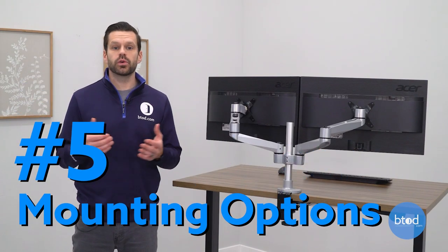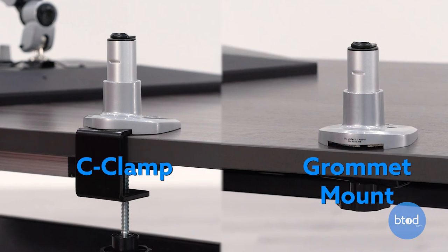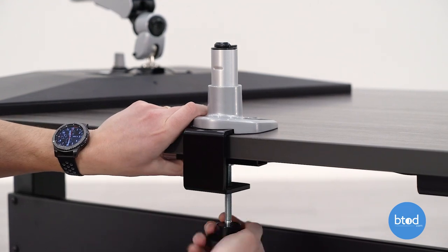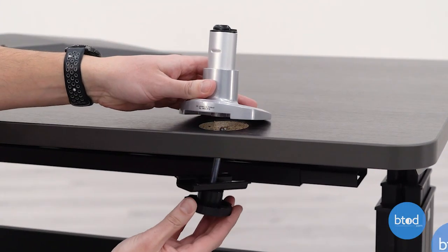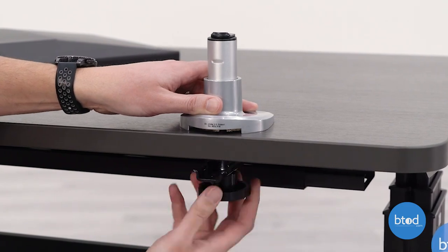Understanding which type of mount you're going to be using is important, as some brands will only include either a C-clamp or a grommet mount. The C-clamp option is a less permanent solution and is easily moved around on your desk. The grommet mount on the other hand does require drilling a grommet hole in your desk to allow the pass-through for the mounting system to work properly. Both are equally stable and secure to your desk.